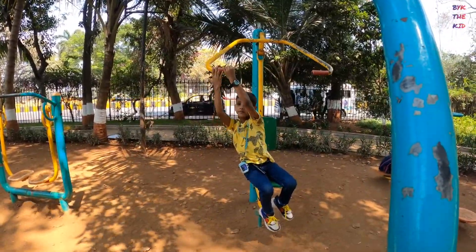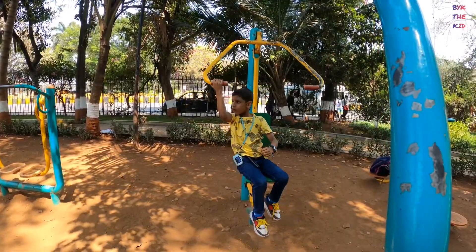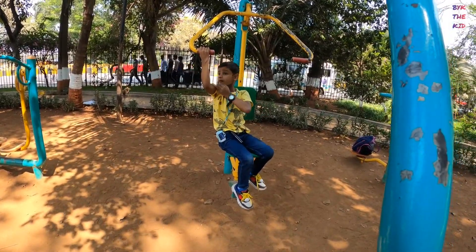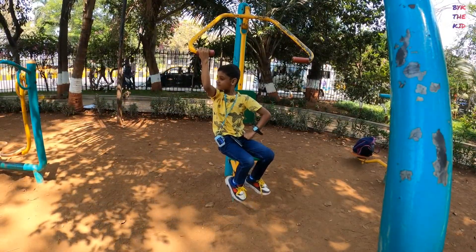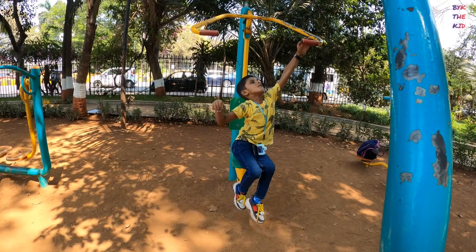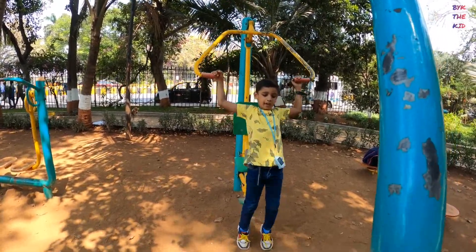Look at the hand. Look at the hand. Do you want to see the hand? Smile! Okay, okay. I'll do it. Look at the hand.